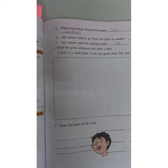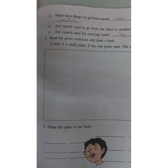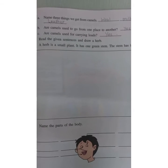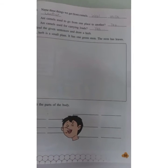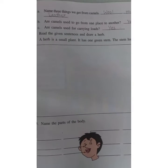In this way you have to solve this simple question. Read the given sentence and draw a herb. A herb is a small plant — it has one green stem and the stem has leaves. In this given space, you have to draw the diagram of a herb.